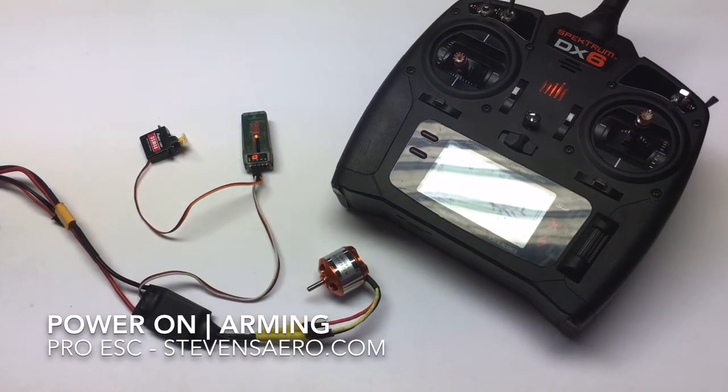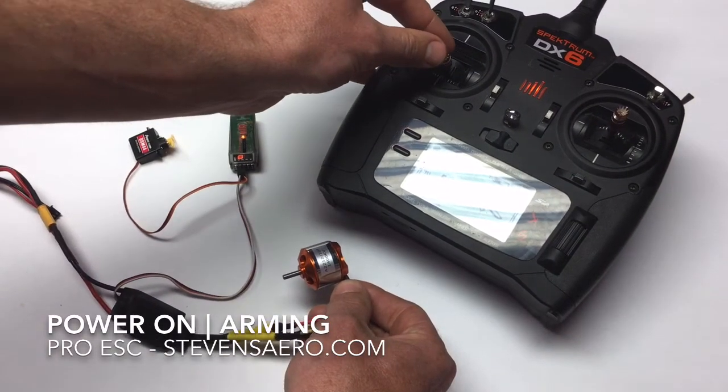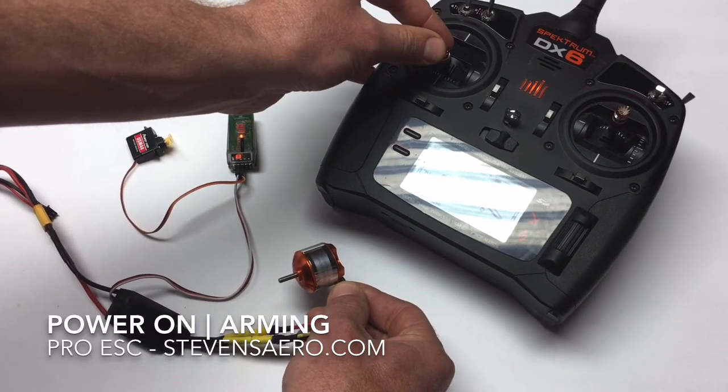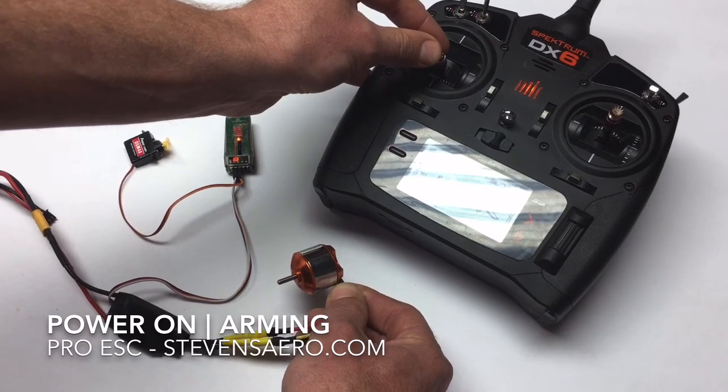Now at this point, that's indicating a successful arming. If I lift this up slightly and I advance the throttle, you'll see we can start the motor running. So that is what you're typically expecting, and then we'll go through some troubleshooting if that's not what you're seeing.